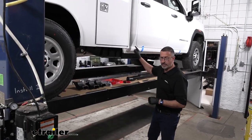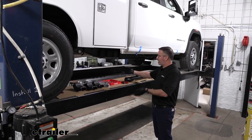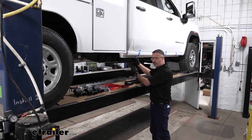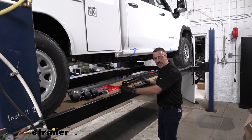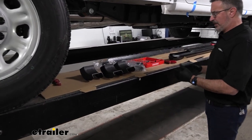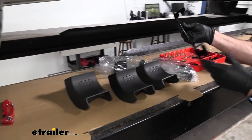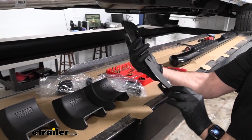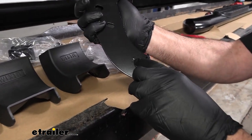We've got our 2023 Sierra up here in the bay. You can do this on your driveway — we have it raised so we can show you the shots and where we're going to be mounting it. We've laid everything out here. It comes with all the hardware, and everything was well packaged. Even the plates are stamped — P for passenger and D for driver's side.